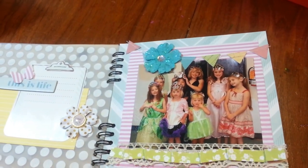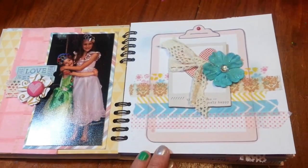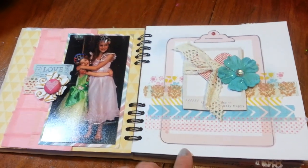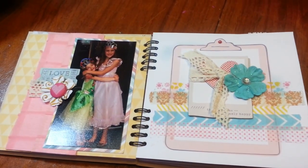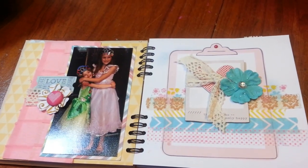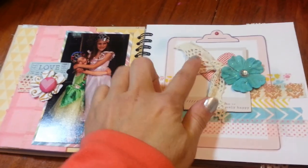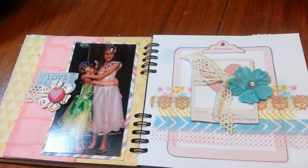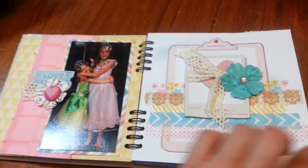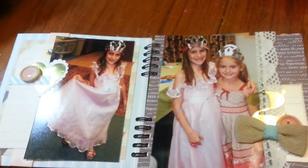I also added some lace trim that I got from Michael's, and some random washi tapes. I tried to use somewhat consistent items throughout the book — like with this ribbon, I tried to keep it throughout the entire book, and the same washis I used over and over, so I tried to give it some type of cohesiveness.